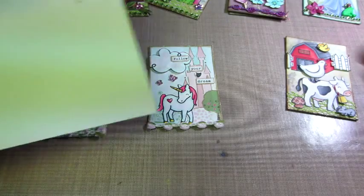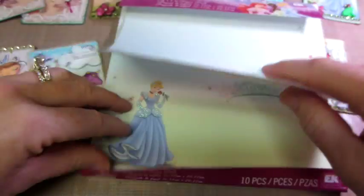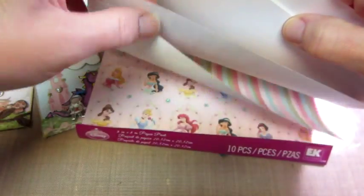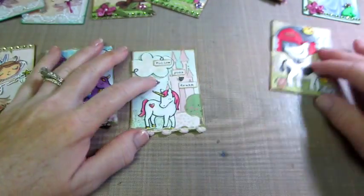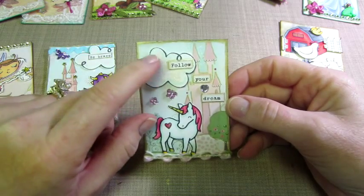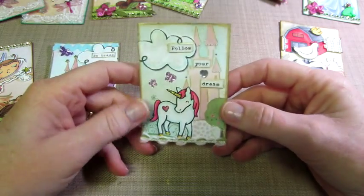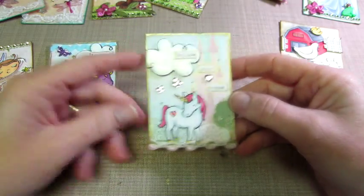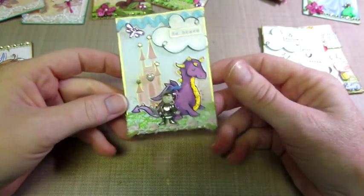This paper I've had forever — it's by EK Success, a Disney 8x8 stack I got at Joann's on clearance. It has some of the princesses, glittery paper, and different stuff like that. I saw this castle scene and thought it would be perfect for a background, so I cut a couple of those up. I put the unicorn on this one with a cloud from a Lawn Fawn stamp set, and added some embellishments and a little glitter pen.